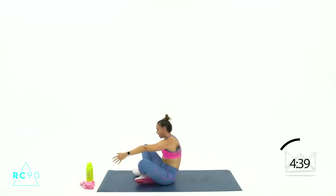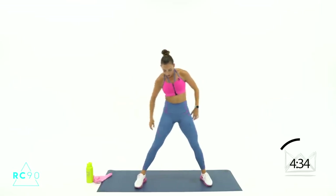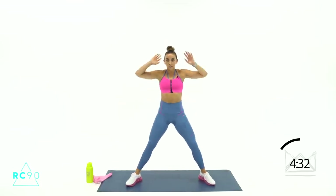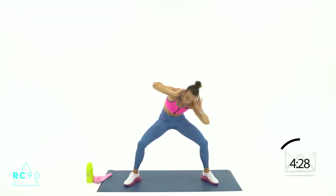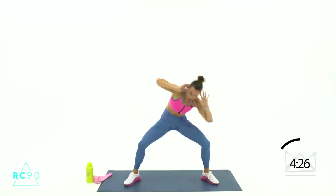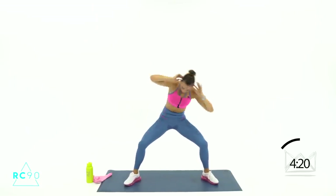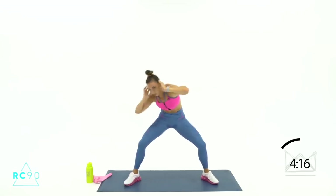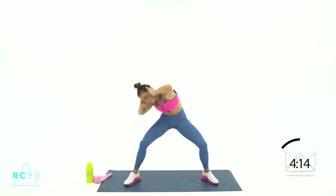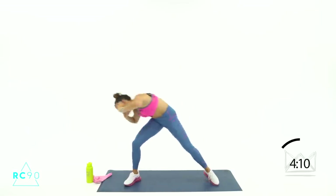Come on up — standing crunches again, come on, we're in the home stretch. Stay with me here — heels down. 3-2-1, let's go — crunch. Good job — 8-7, squeeze down. 5-4-2-1. Last round of leg raises — let's go. We're going in 4-3-2-1, let's go. 10 more seconds, let's go. 4-3-2-1.